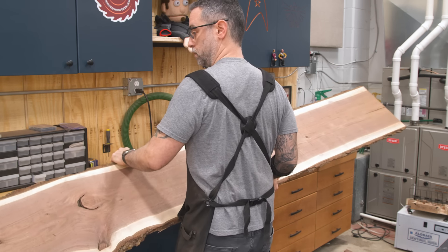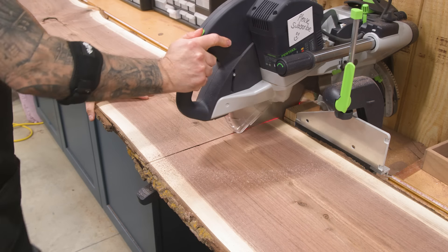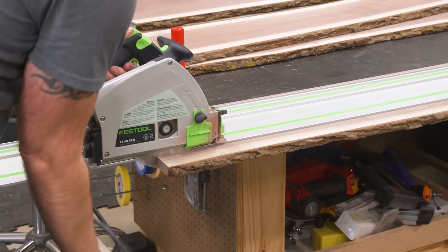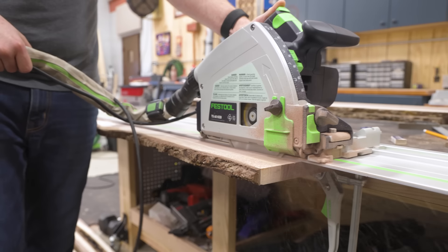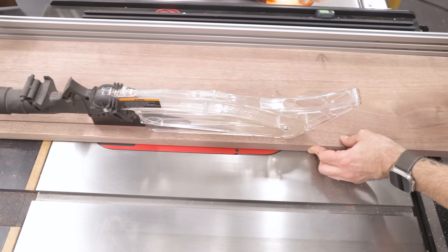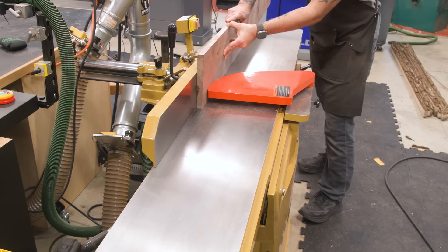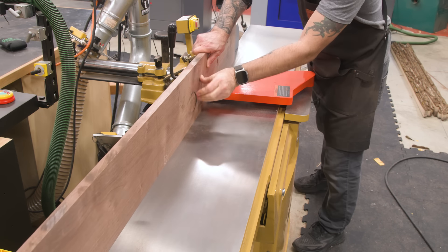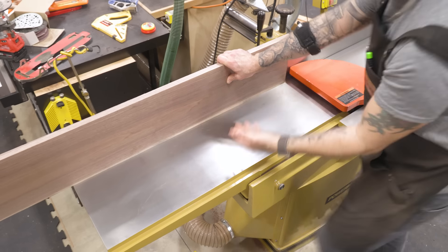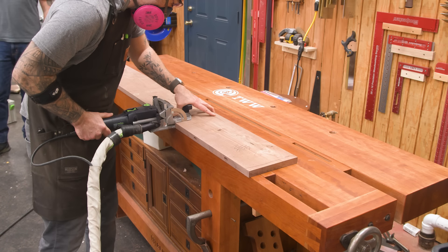Now for the top. I have a bunch of live edge four-quarter walnut, and while I have no use for the live edge, I do have use for the brown stuff in between. Because the boards are already at the thickness I want, I'm not going to do any planing. Honestly they're not perfectly flat, so I'm just going to joint the edges and hope for the best. With a lot of dominoes on the joints, we should be able to get a top that's mostly flat or at least flat enough for a table.